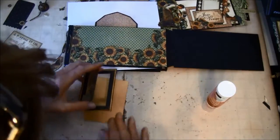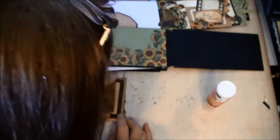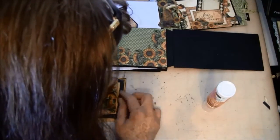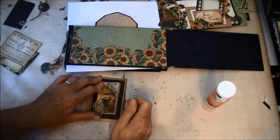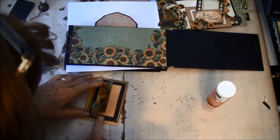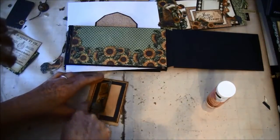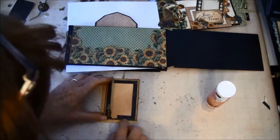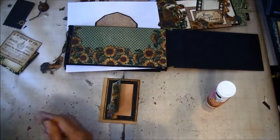Let's see if I'm in frame here. I'm going to leave it open inside here because I didn't want to cover up this little spot here, and that will be closed in the pocket. Now we can glue that on.